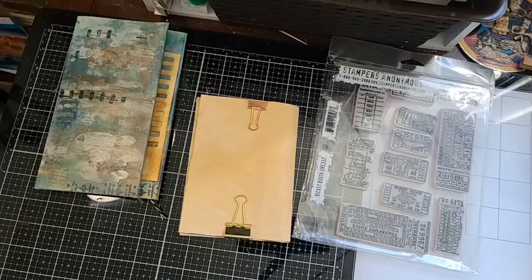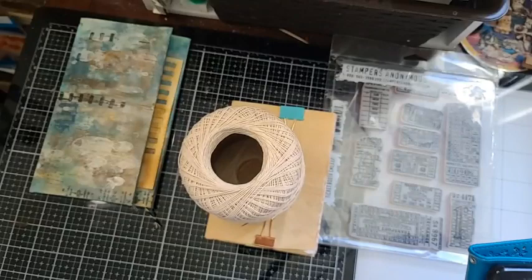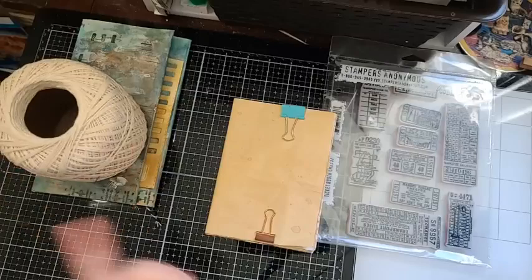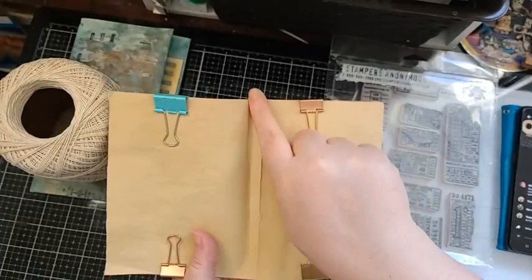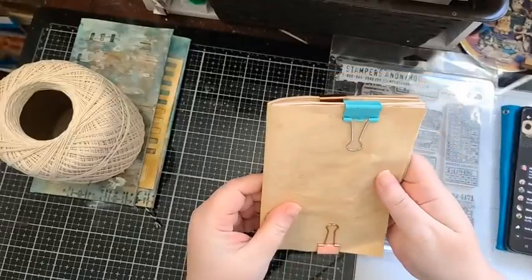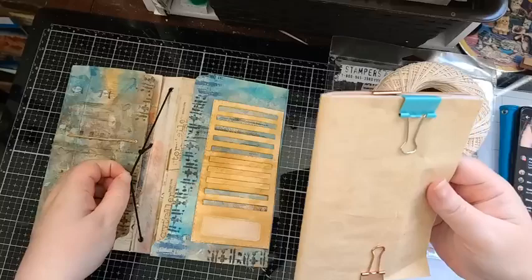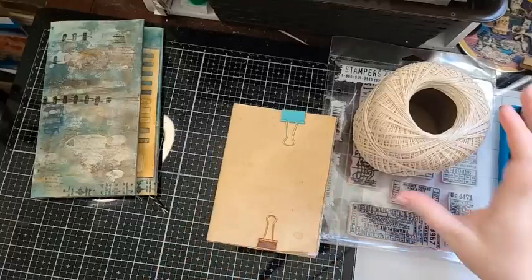I'm really excited for the next part. You can use anything to bind a little journal. My favorite method is using crochet thread, so it doesn't have to be wax thread. With a one-signature journal, I sometimes just run the center fold through my sewing machine — you can do a cross stitch or straight stitch, stitch it twice, and call it good for a one-signature journal that you're putting into the elastic spine.